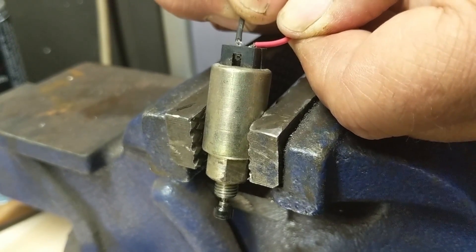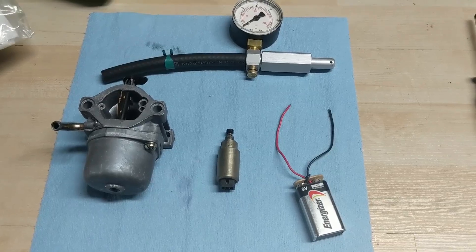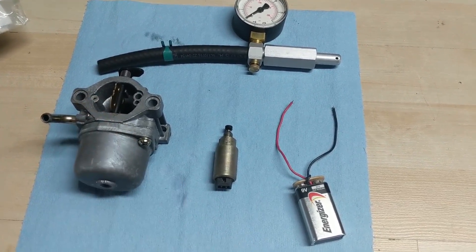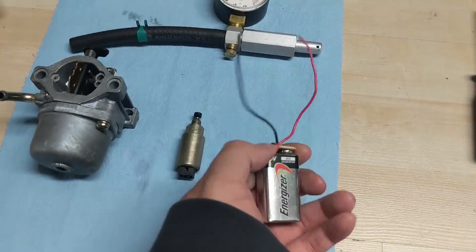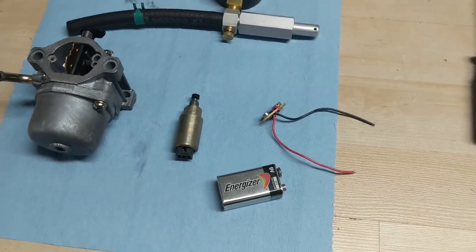There we go — so this solenoid tests okay. This fuel solenoid is good. You just pop this connector off and you can use it again at a later date — that's just the little pro tip.